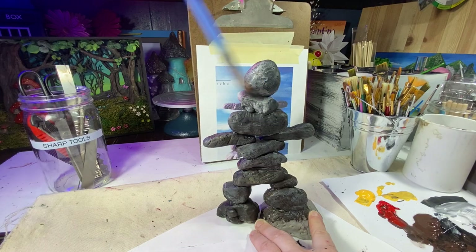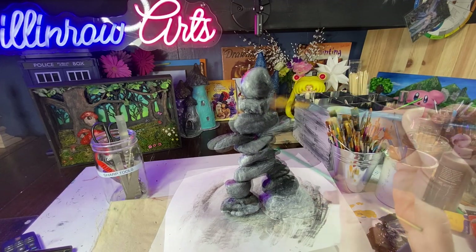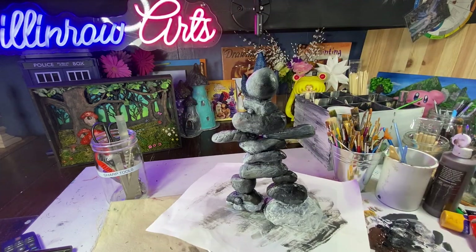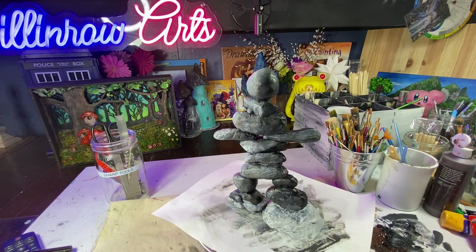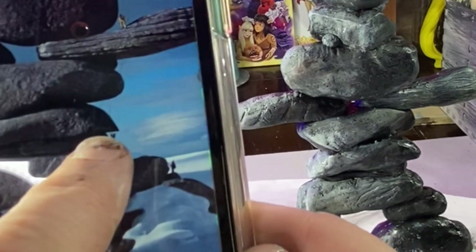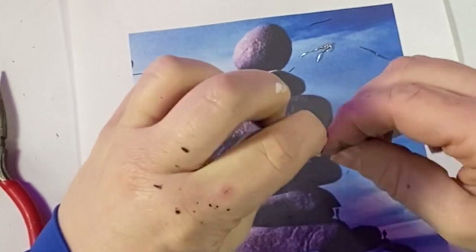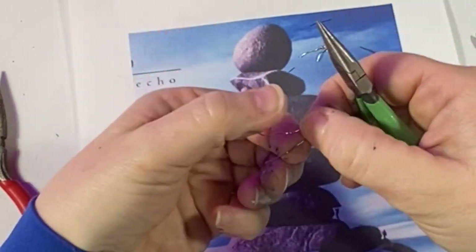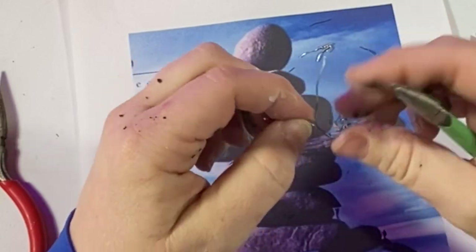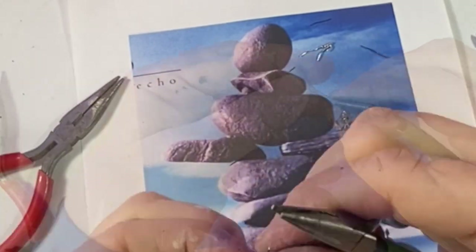Those of you who have this album — have you noticed that there are little rock climbers on the rocks? Now I'm going to attempt to make those guys. I'm trying to make these teeny little guys by bending floral wire into little people shapes. I'm going to zoom through these parts because it's kind of hard to focus on such a small little part.